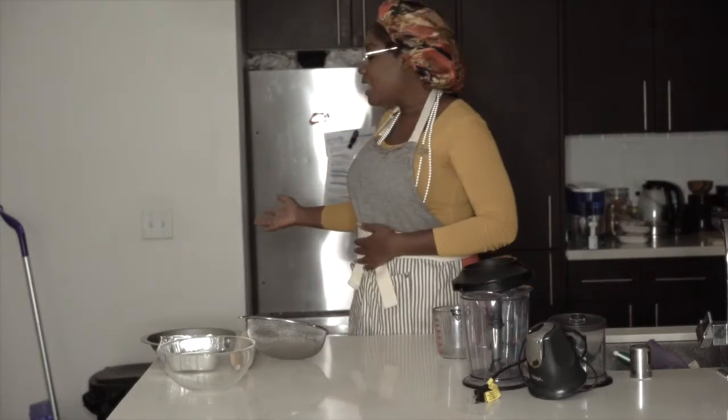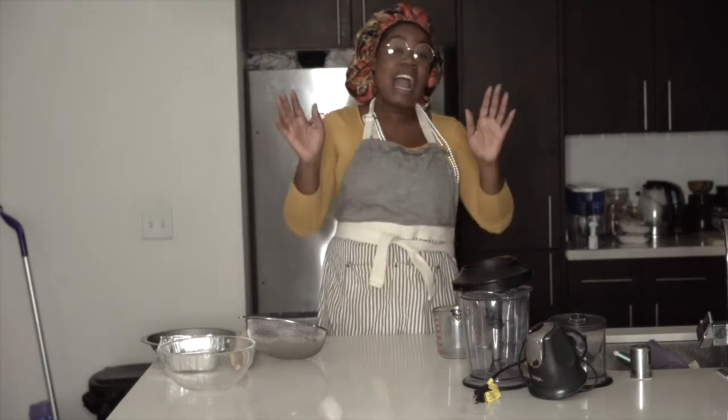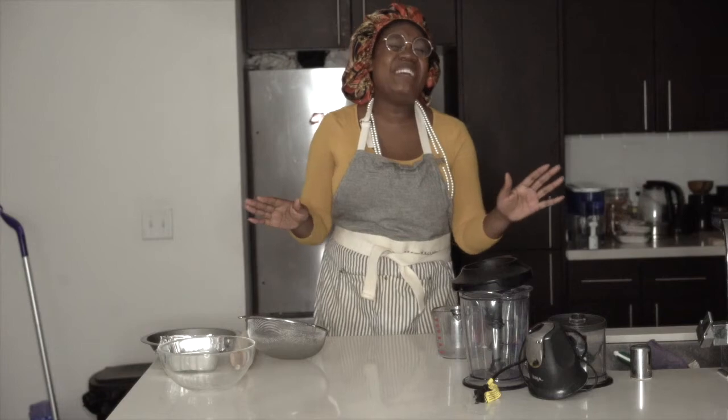I'm going to start making a meal from items that I find in my trash. I know what you're thinking — ew! What, Carol? Have you lost your mind?